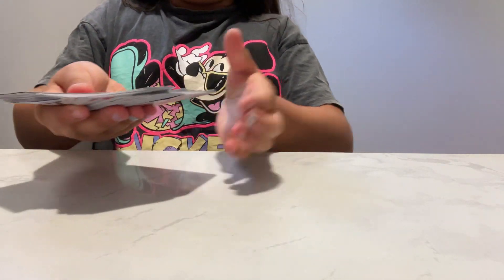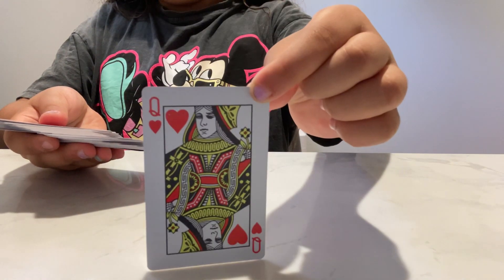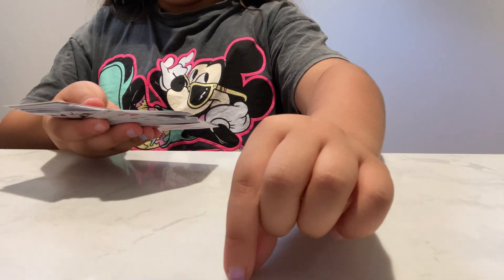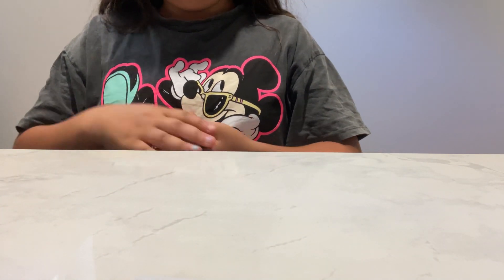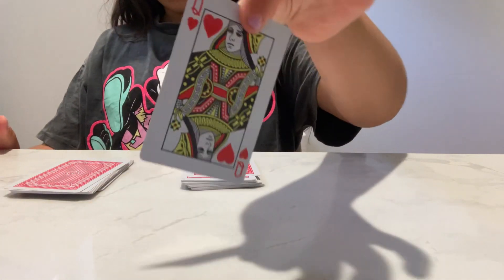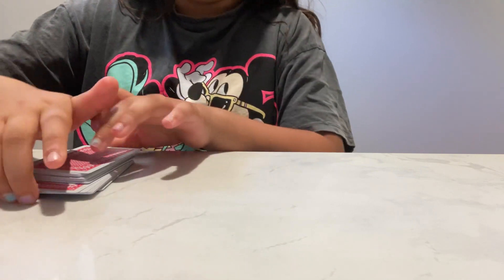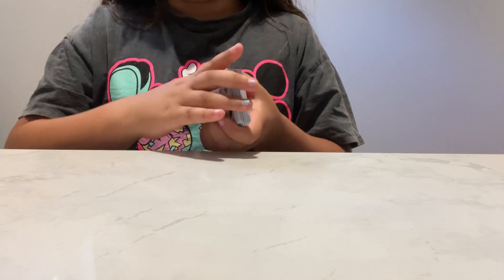You're going to ask the person to pick a card. This is your card now. Now you're going to split the deck, ask the person to put their card on top of this stack, and put the other deck on top. That's it.